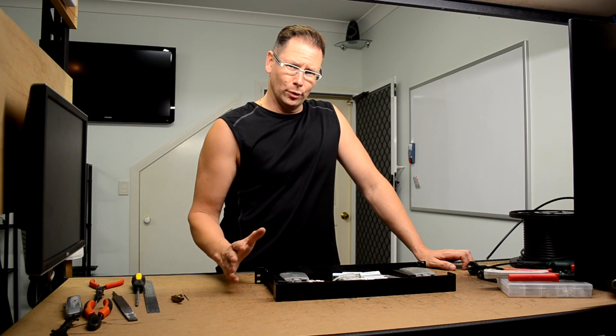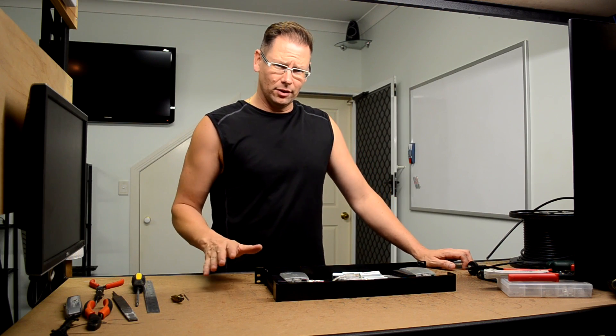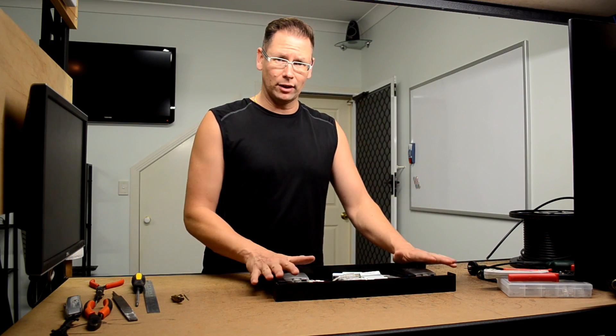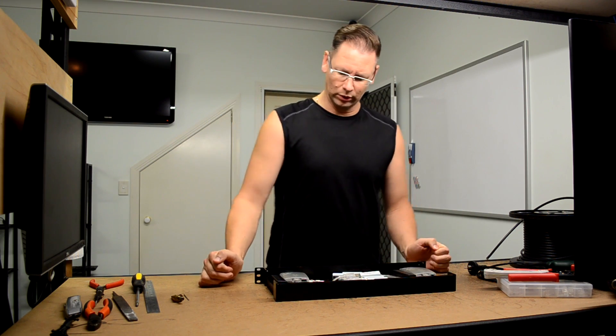I've got a bit of a project that I want to do, which is similar to the multicast TV server that I did in the past, except this time I'm going to build it in this one rack unit enclosure here. So I'll start by having a look at what I think we'll need.